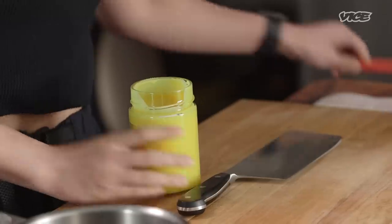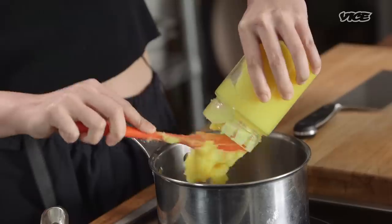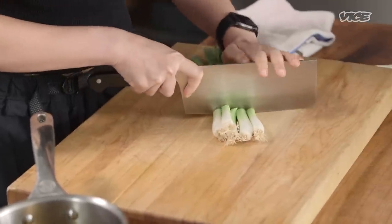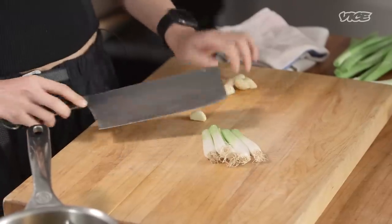The first step is to make our chili oil brown butter. We're gonna start with this jar of ghee — it's like butter, but after you take the milk solids out, so you're only left with the butter fats. Now we're just gonna cut some aromatics to put in it. I generally do about five scallions, just the whites, and then a couple cloves of garlic.